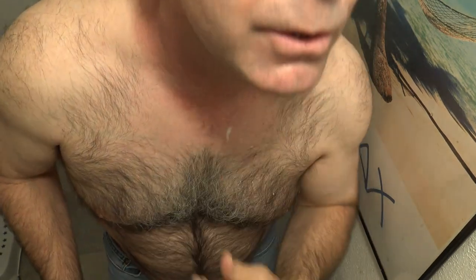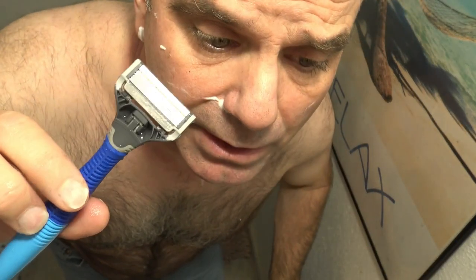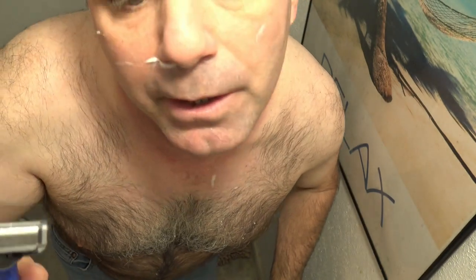Unfortunately I'm going to have to go over the SkinGuard side with the Harry's five-blade razor. I see one little nick popping up over here with the Harry's five-blade. So if you have sensitive skin, definitely go with the SkinGuard — you just have to live with the five o'clock shadow.